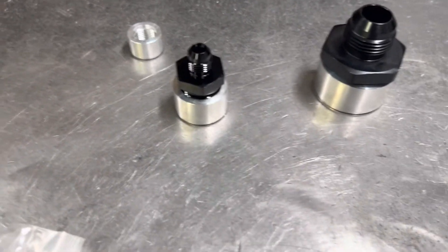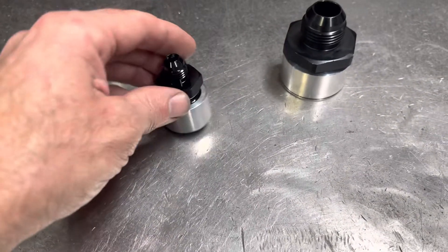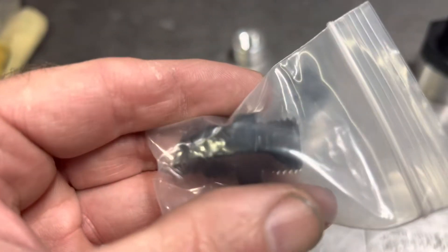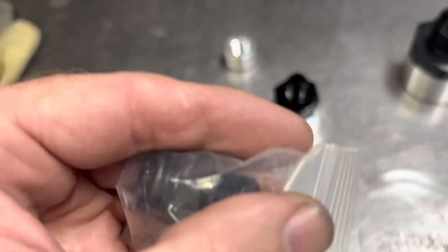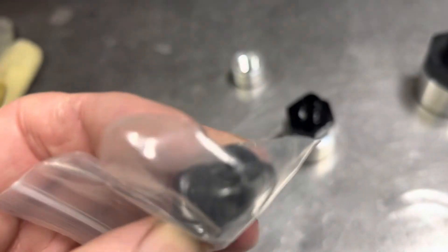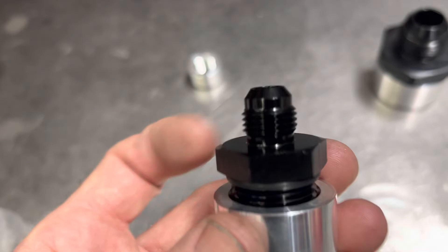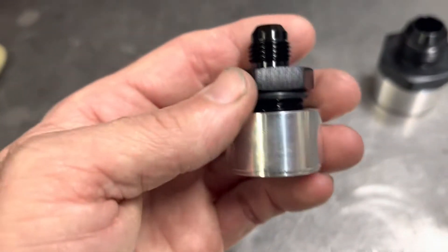We're going to cover two products real quick. So we got our ORB fittings. One end is ORB, which stands for O-ring base, and the other side is AN. So you'll get like this guy — this is a dash 10, it looks like dash 10 to dash 6.